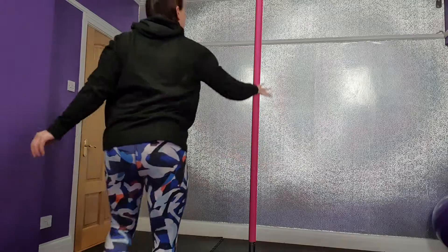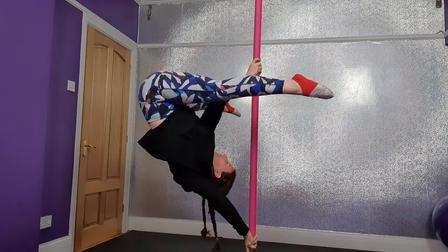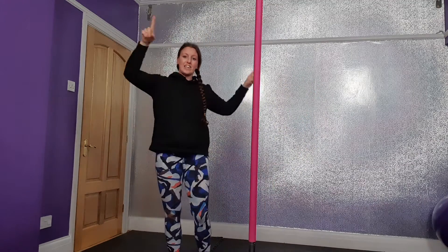Hey kids, how you doing? I just wanted to share some information because this seems to be a little bit confusing for people when they learn. So the move that we're going to talk about is this. Handspring into Aisha.